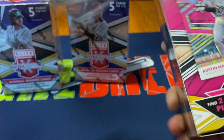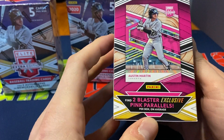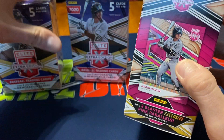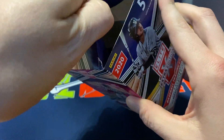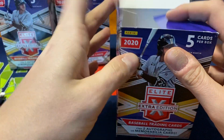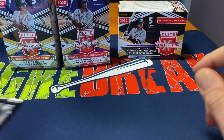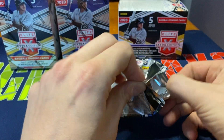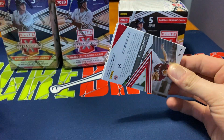It's going to be one pack per box. We're going to find two blaster-exclusive pink parallels. On the box, we'll have two pink parallels, two hits, and then probably a numbered card. This will be a shorter video since I'm only opening up 15 cards total.